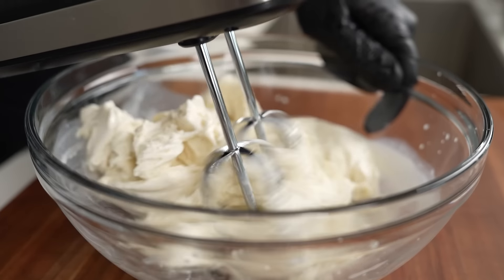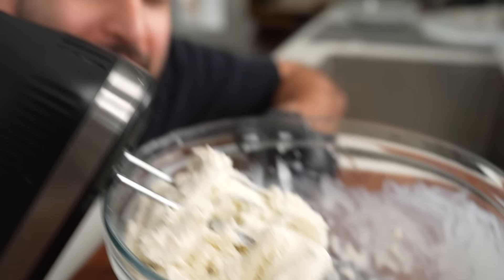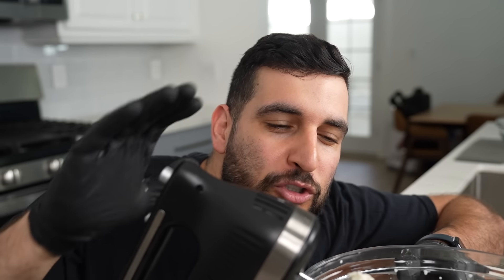Now with a hand mixer, we're going to whip up our ice cream for about three minutes until it becomes nice, thick, frothy, beautiful — just like you. It might be a little tough in the beginning, but just trust the process and keep going.